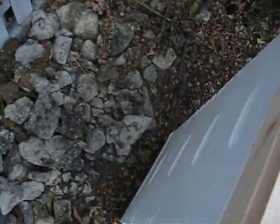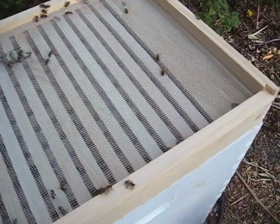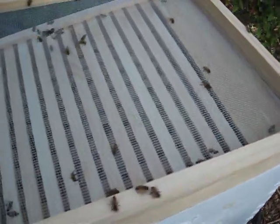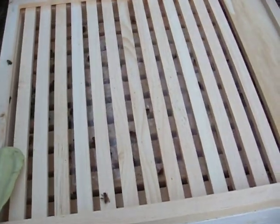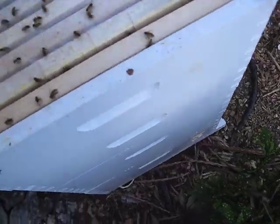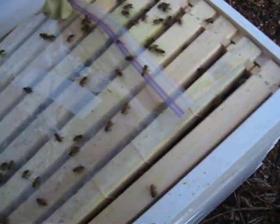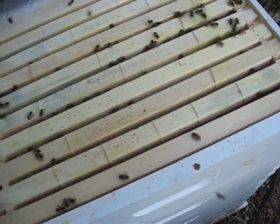We're going to take off the top cover here. I've made up a one-to-one ratio of sugar and water. We've already fed them some sugar water, and they've eaten just about all of it.